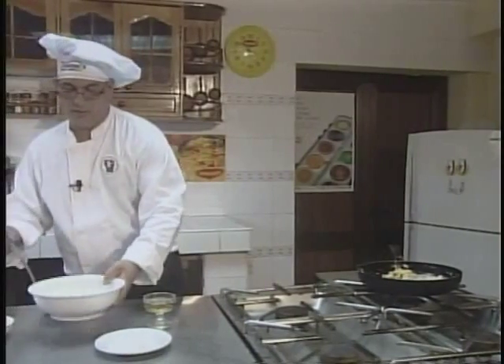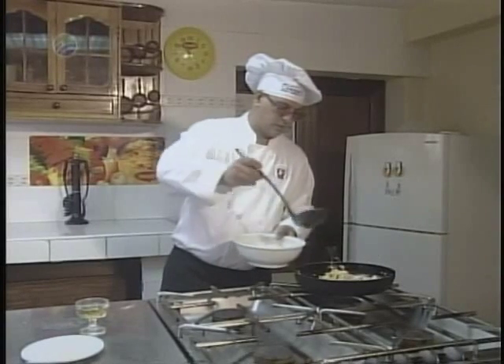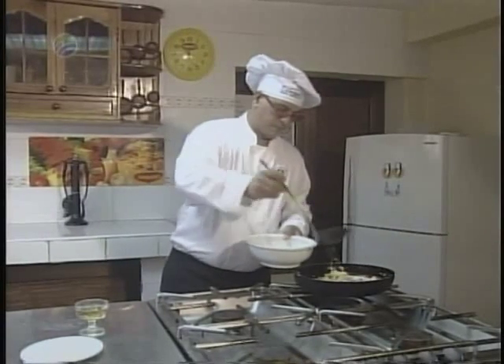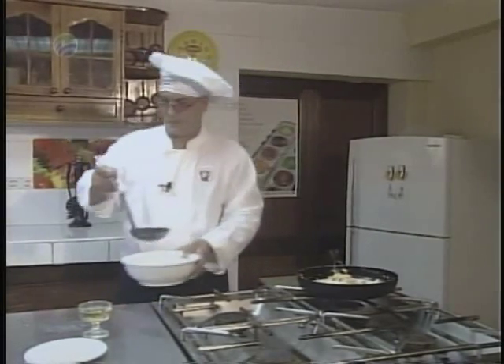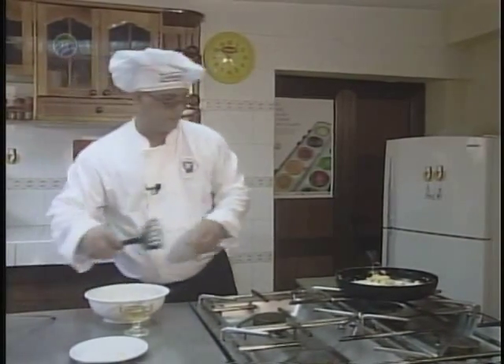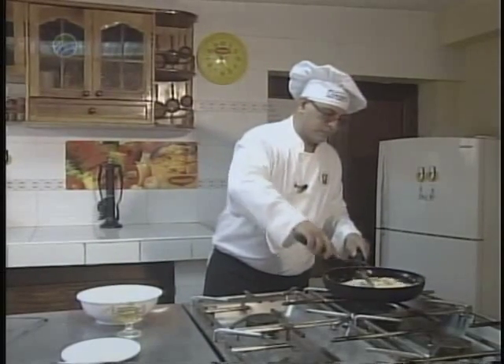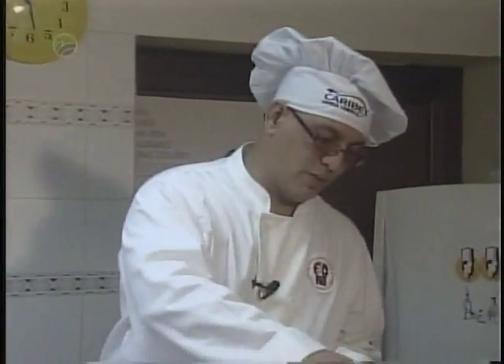Vamos a agregarle ahora la leche — que dije anteriormente que se podía agregar el caldo de ave — pero en este caso le vamos a agregar la leche. Le agregamos la sal al gusto y lo dejamos cocinar por espacios de 25 a 30 minutos. Es bueno saber que se le puede agregar también un poquito de salsa criolla con puré de tomate, que le da color y sabor.